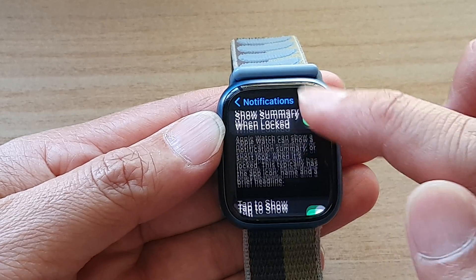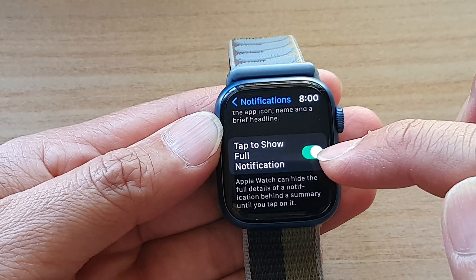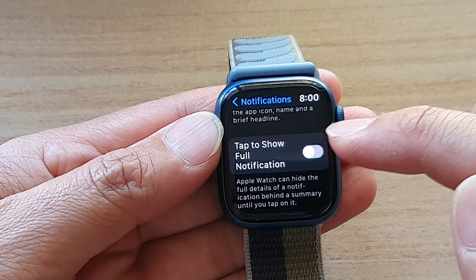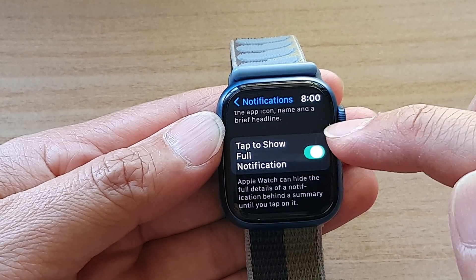In settings, go down and tap on notifications, then go down and tap on tap to show full notification. Tap on the toggle button to enable or disable it.